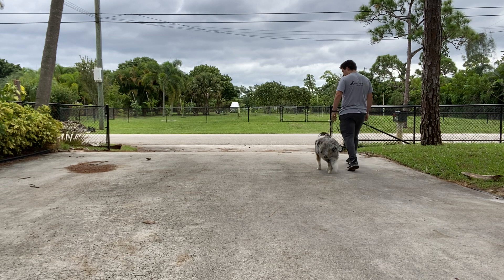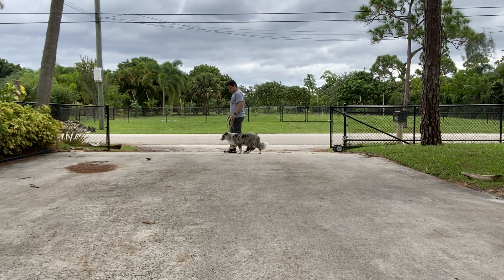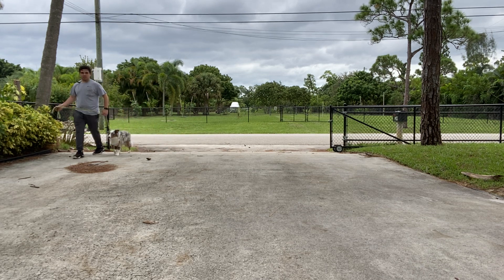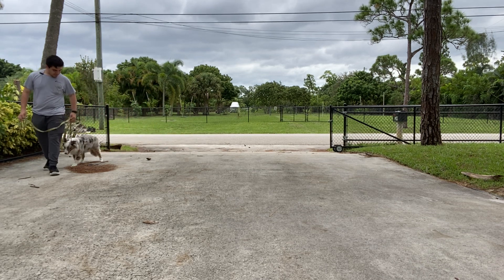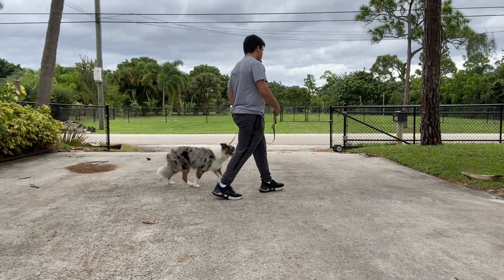If she gets ahead or stays behind, we do a correction. A correction is a small pulse — sharp to a point. I don't want to pull on Chloe because that won't be teaching her anything. Simply walking — it's under your terms, not under her terms.